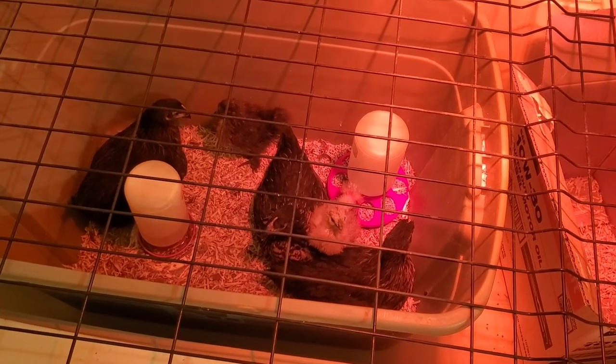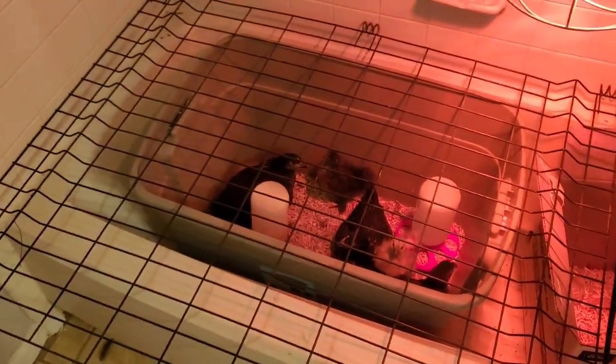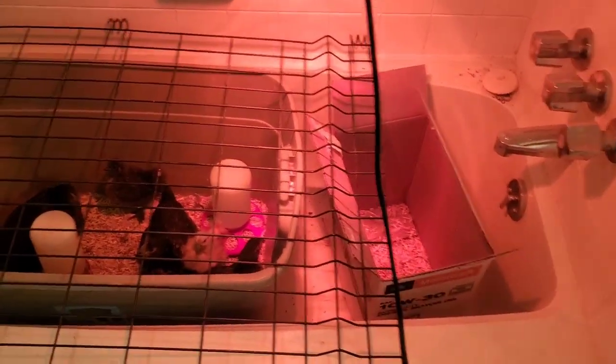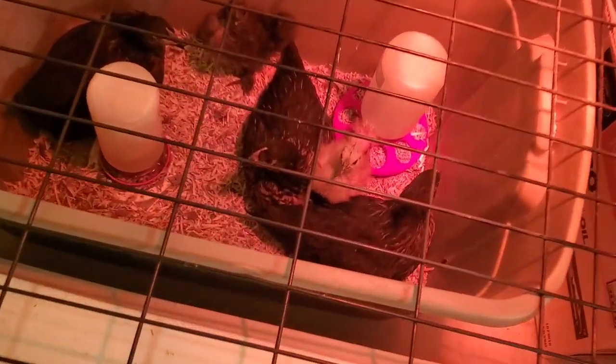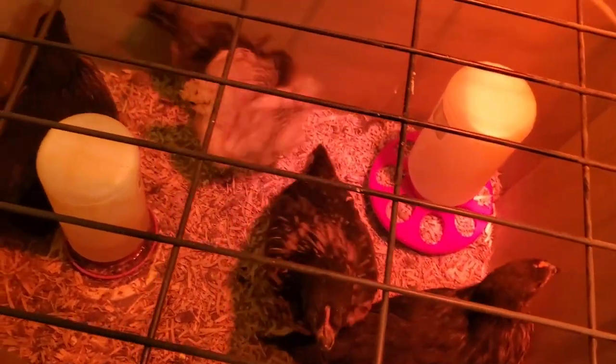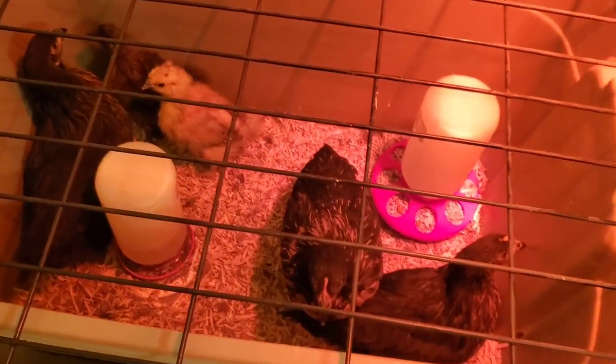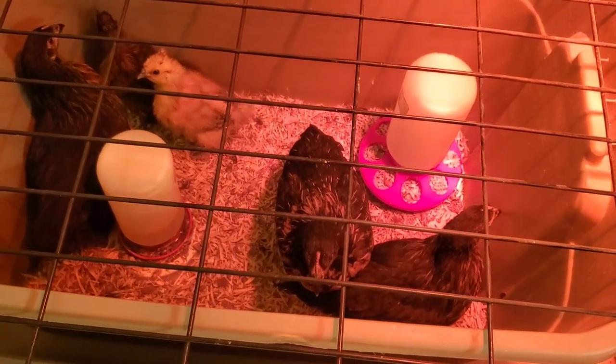I recently got five new chicks. I have three black stars which are about a month and a half old, and I have two silkies which are about two to three weeks old. Not only do I have to worry about integrating them with my existing flock, I have to worry about integrating them with the dogs, because the dogs aren't used to these chicks.